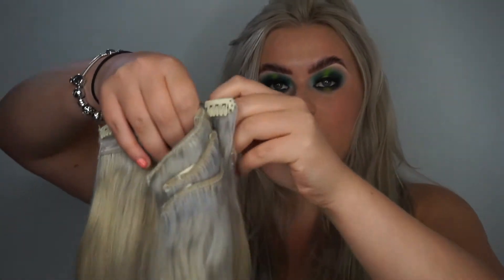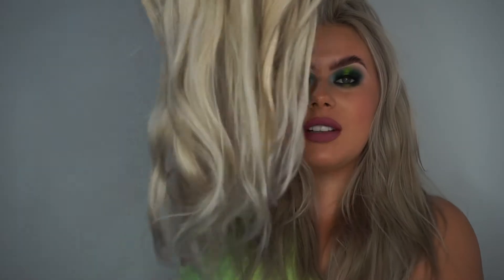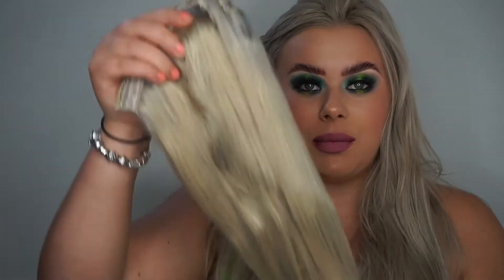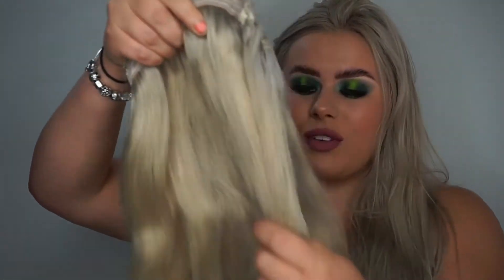You get loads and loads of hair in this set. This is what 200 grams of hair looks like — super thick and super long. These are 24 inches; they go way way down, kind of to my hip. The hair quality is amazing: it's strong, really soft, and it's 100% human Remy hair, so you can style it however you like.